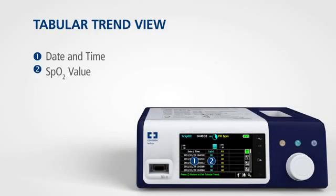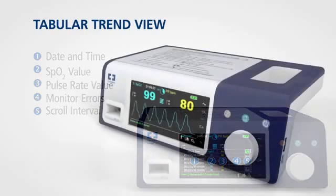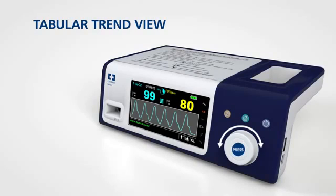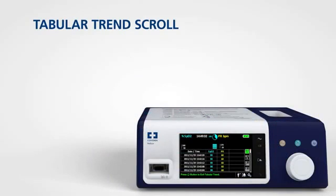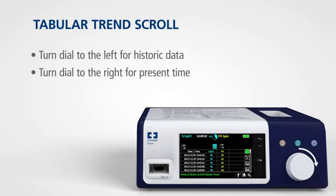The monitoring system presents trend information in tabular format for all monitored parameters when you enable this option. To access the tabular trend view, rotate the jog dial to highlight the waveform or trend display area and press. Select tabular trend and press again. To scroll through the tabular trend view, rotate the jog dial to the left for historical data or to the right to get back to present time.